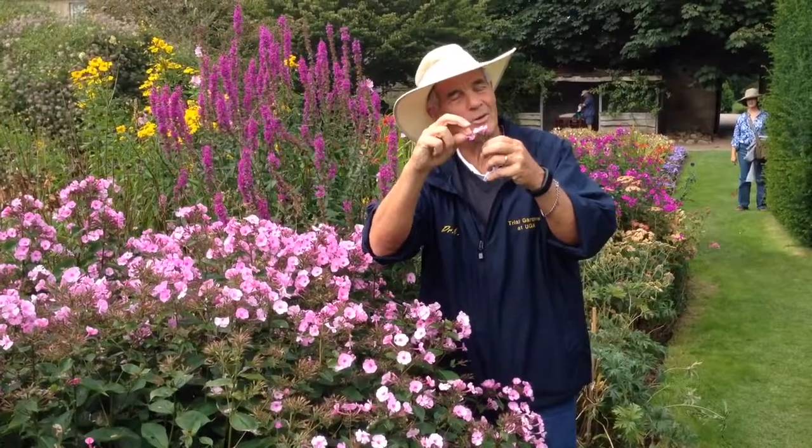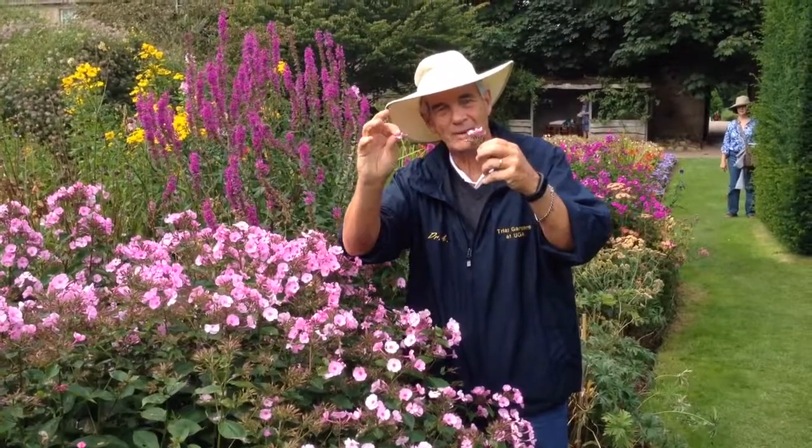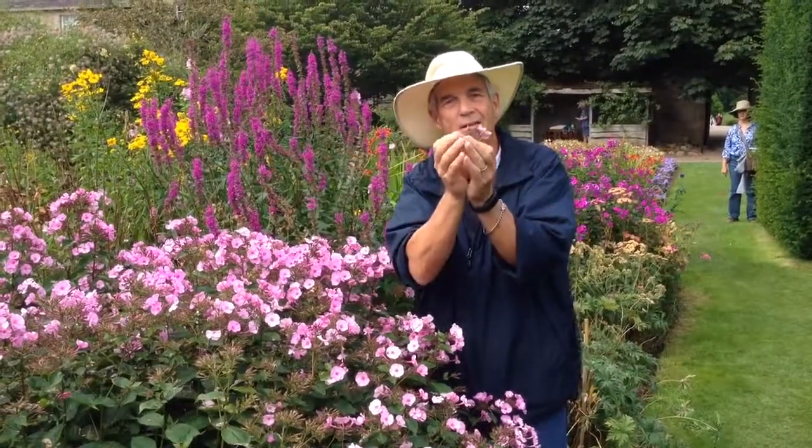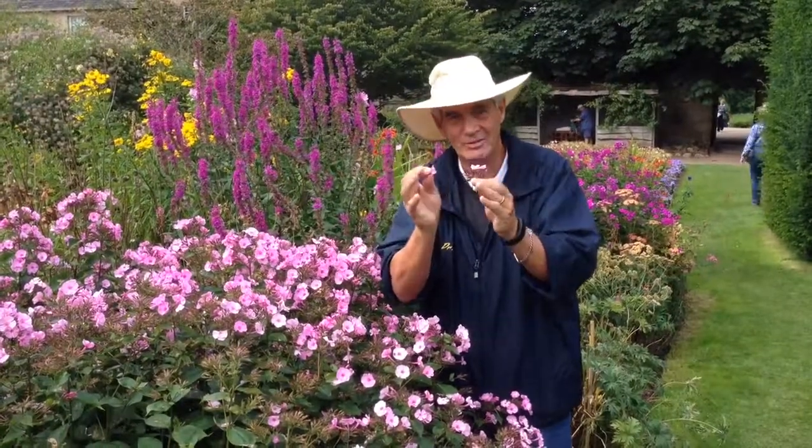You do that with a dianthus, or a salvia, or anything, and that doesn't happen. You now are a hero. You can show people why a phlox is a phlox.